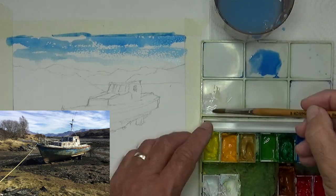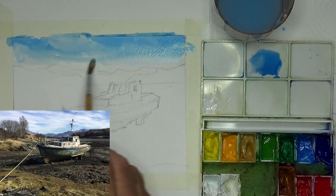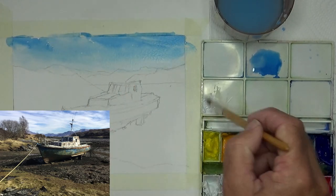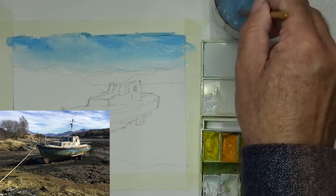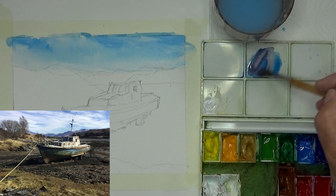Starting off with the sky, just with some cerulean blue and some white, and when it's still wet, just adding some more white in there so it fluffs out like little clouds in the background.